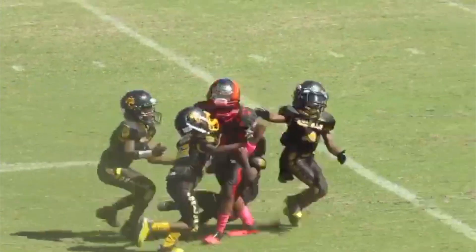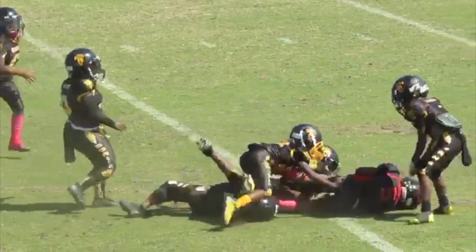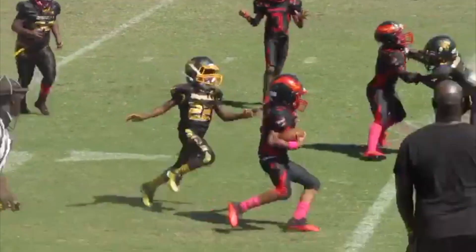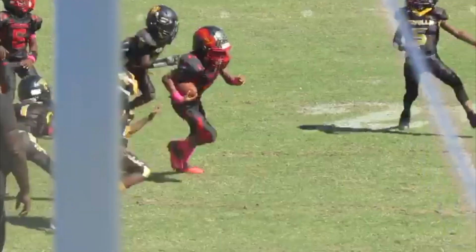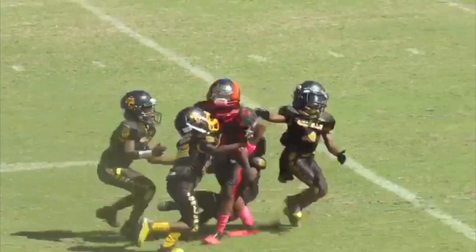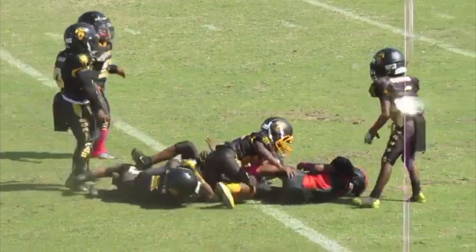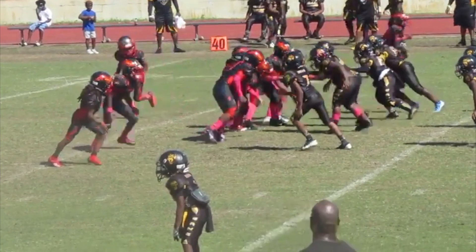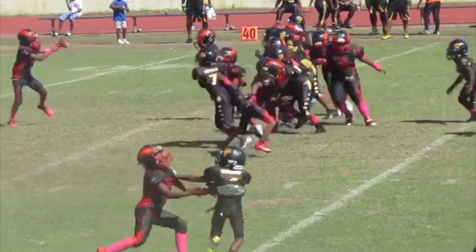I thought I could spin to the left, but I didn't see the other person. You can see I had to beat that kid to the outside, and then he misses the tackle right there. I juke in because I see that he was blocked, and then I spin out the two people that came from the right and to the left.